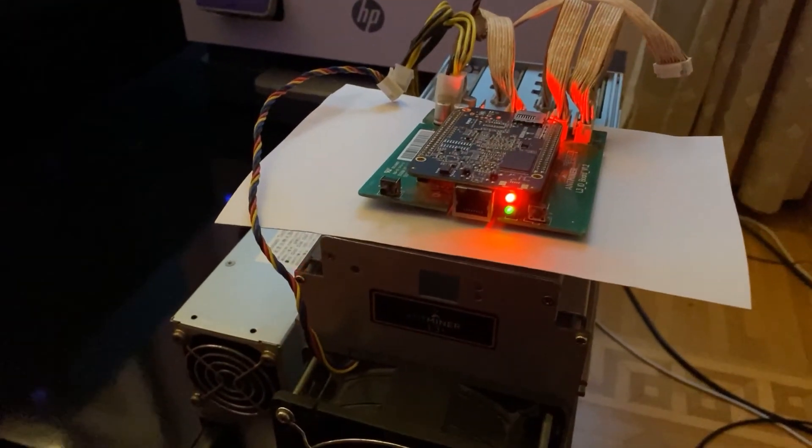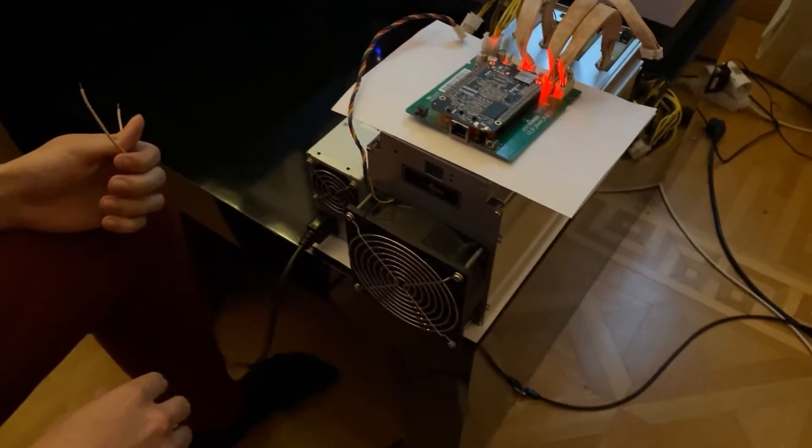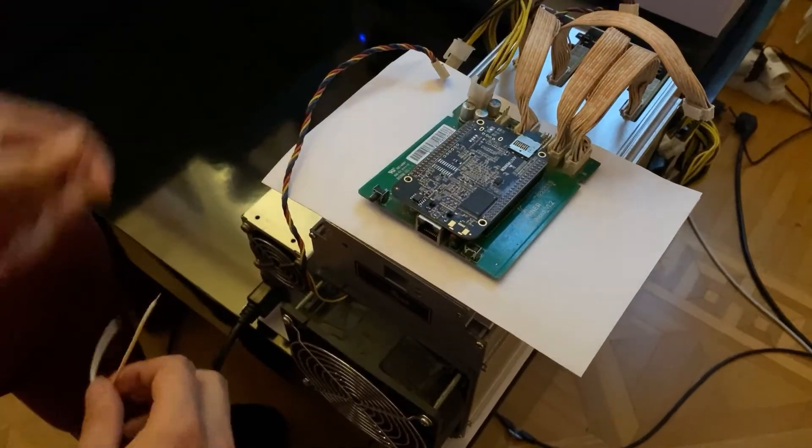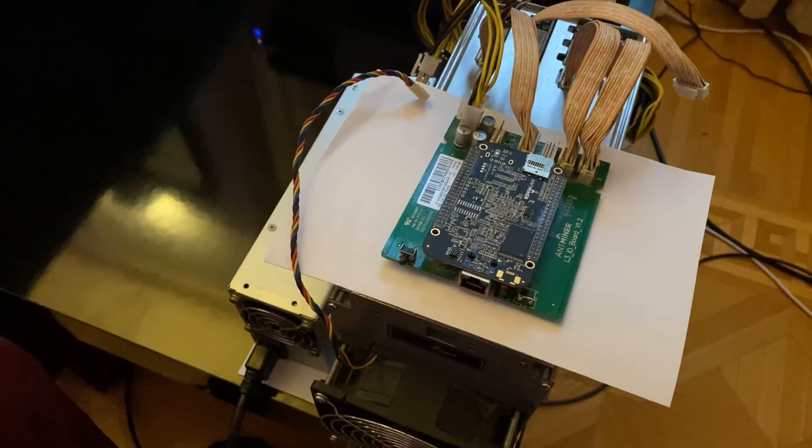Now you can go ahead and turn off your miner, take out your SD card, plug everything back in, and continue as normal. That is it for today's video. I hope my video was helpful — if it was, please leave a like and consider subscribing. If you have any more questions or something's still not working, leave a comment below and I will try to reply as soon as possible. Thanks for watching, see you in my next video.